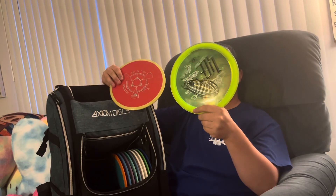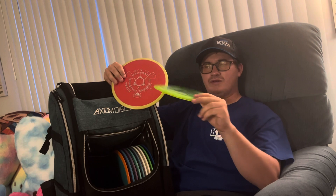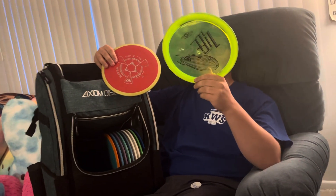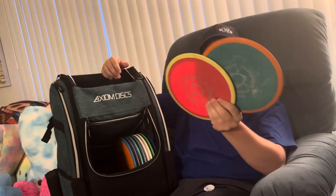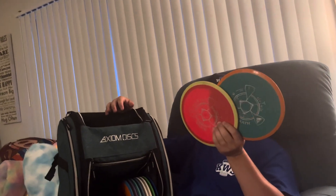This Lift is slightly understable, a little beat in, 168 grams — for a turnover shot that goes a little farther than the Rhythm. I've got a couple of Wraths here: if I want something like the Crave but a little farther, I'll go with the Wrath. It goes straight for a while and then has a nice slightly overstable finish — 171 and 172.